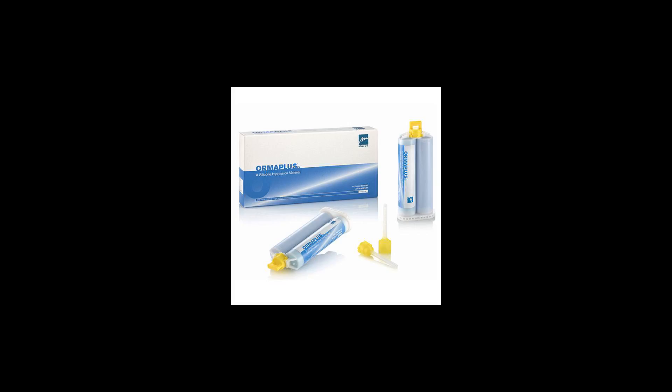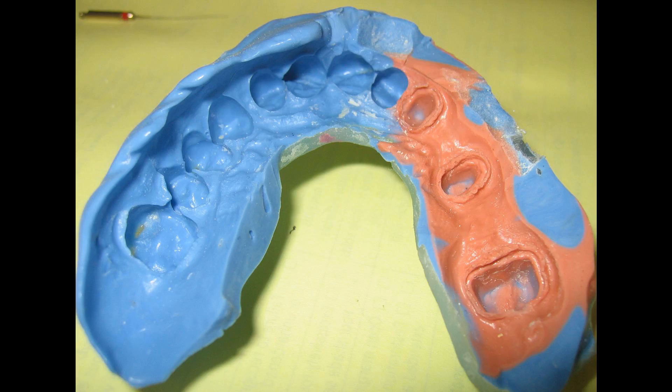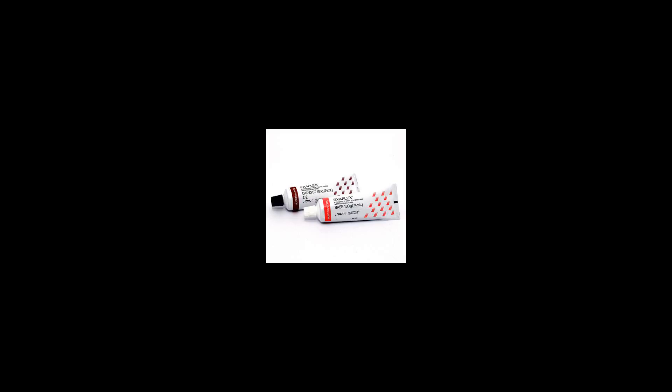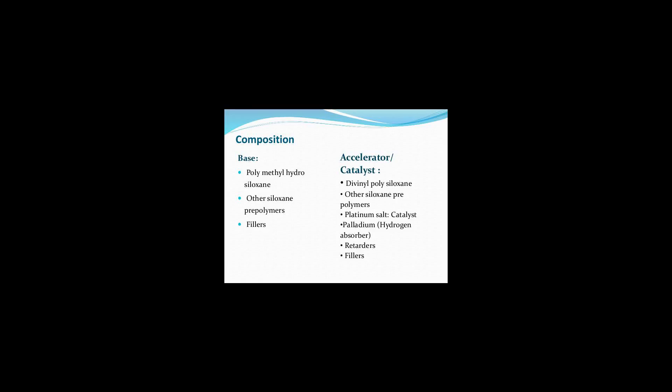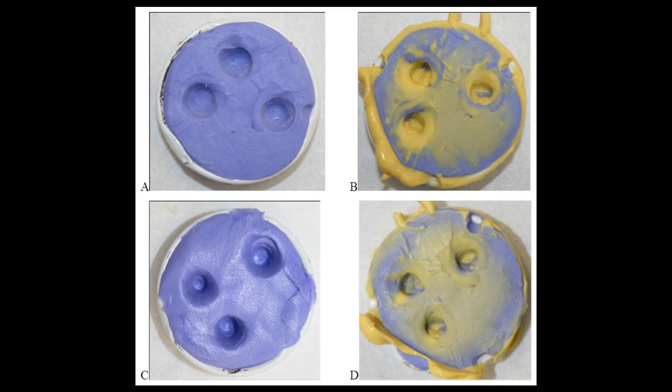Polyvinyl siloxane was commercially introduced in the 1970s. To create the material, the user simply mixes a colored putty, often blue or pink, with a white putty, both of roughly Play-Doh consistency, and the chemical reaction begins. From that point, it takes approximately three to five minutes before the final set, so there is a limited time frame in which to apply the material and spread it where it is needed. Final set is noted when the product rebounds upon touching with a blunt instrument.